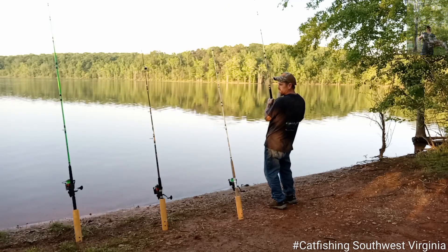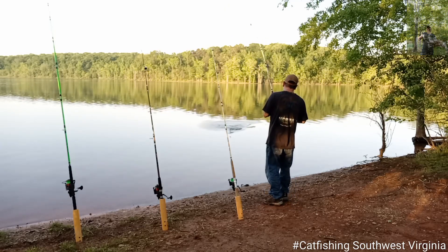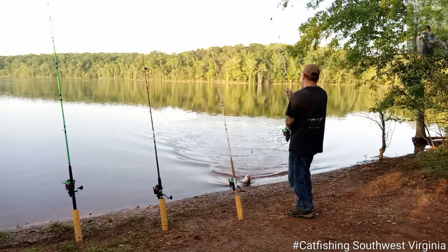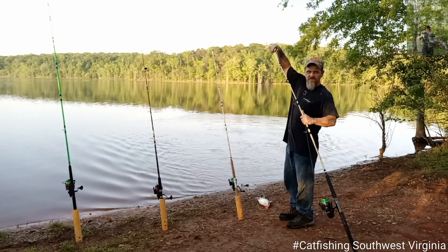It's on that big Cat Fever with the black handle rod, y'all. Heck yeah, y'all — that's a good way to start the night out.